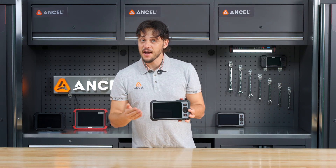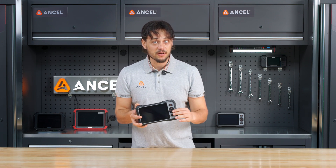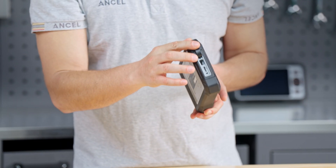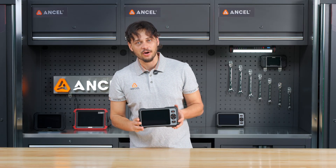The FX6000 features a responsive 6.2-inch touchscreen plus physical buttons for added control. You've got a Type-C port for fast charging on the side and a TF card slot for expanded storage for reports and data logs.